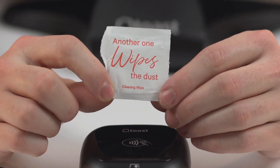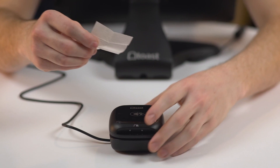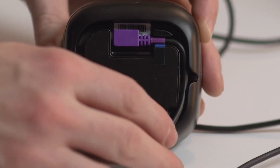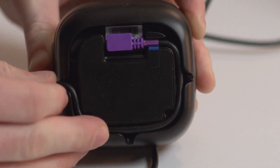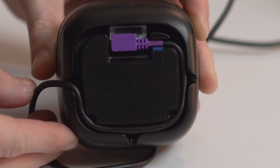Now that your reader is installed, let's go over how to mount it to a counter using the included mounting kit. Start by wiping down the surface you'd like to mount it to with the alcohol wipe included in the toolkit. Then wrap any excess cable around the inside of your ToastTap to reduce wire clutter.